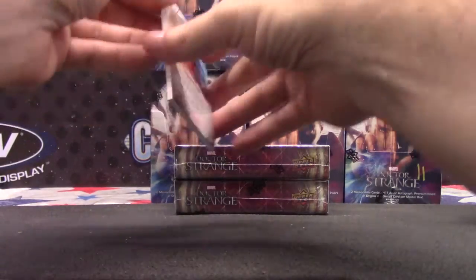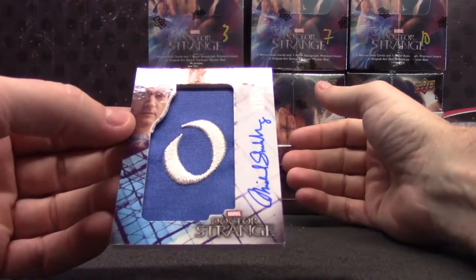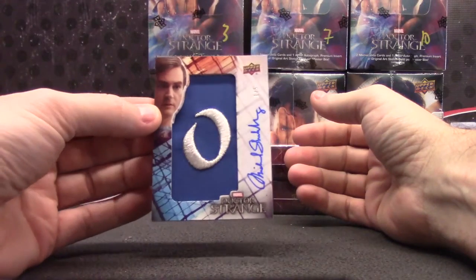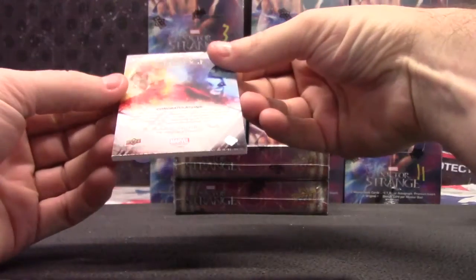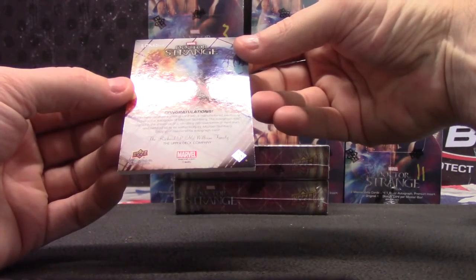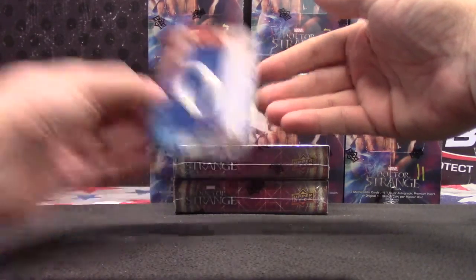Congratulations. Thank you. Oh, we did get — that's pretty cool. One of five. Patch auto. That's actually a good-looking card. One of five. You have received a trading card with manufactured patch and includes an autograph of Michael Stuhlbarg. One of five.